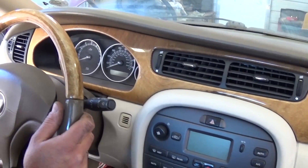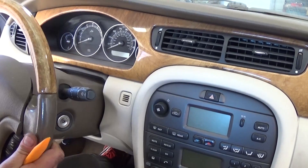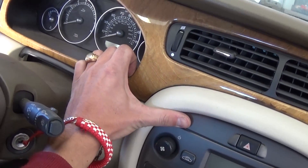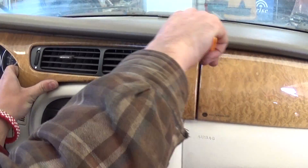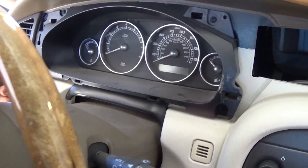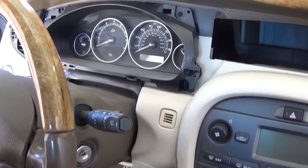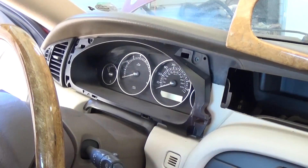To remove the instrument cluster, get the steering wheel in the down position all the way, and pull it toward you if needed so it's out of the way. With a trim tool or screwdriver, pry the trim right here — there are a few clips, so be careful not to break them. It comes out at a certain angle. Now there are four screws in each corner to remove with a Phillips screwdriver, which will let you remove the plastic trim and access the instrument cluster.